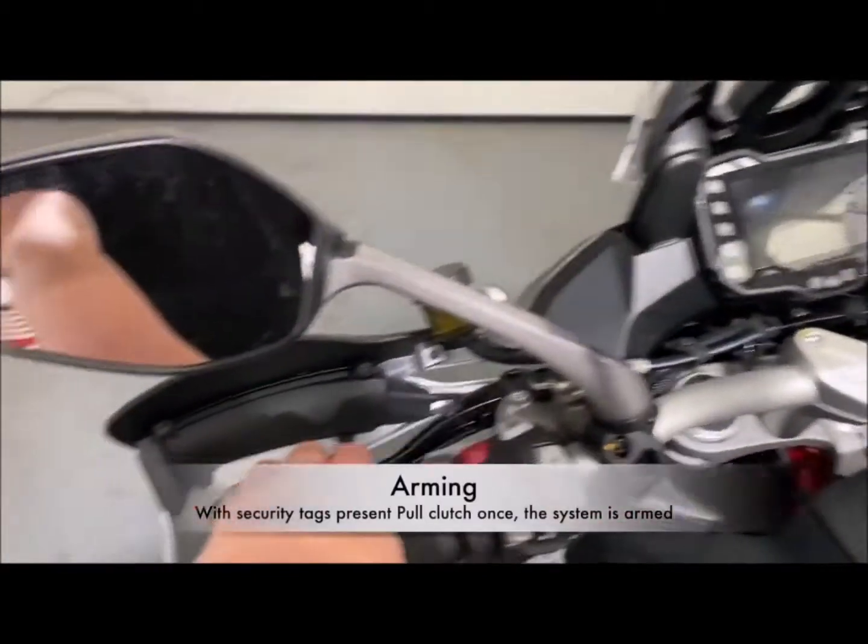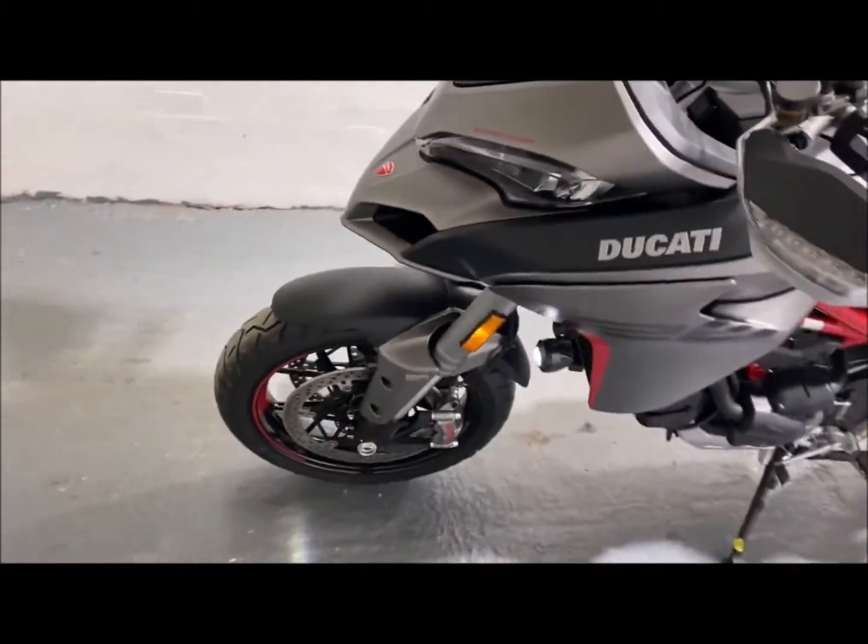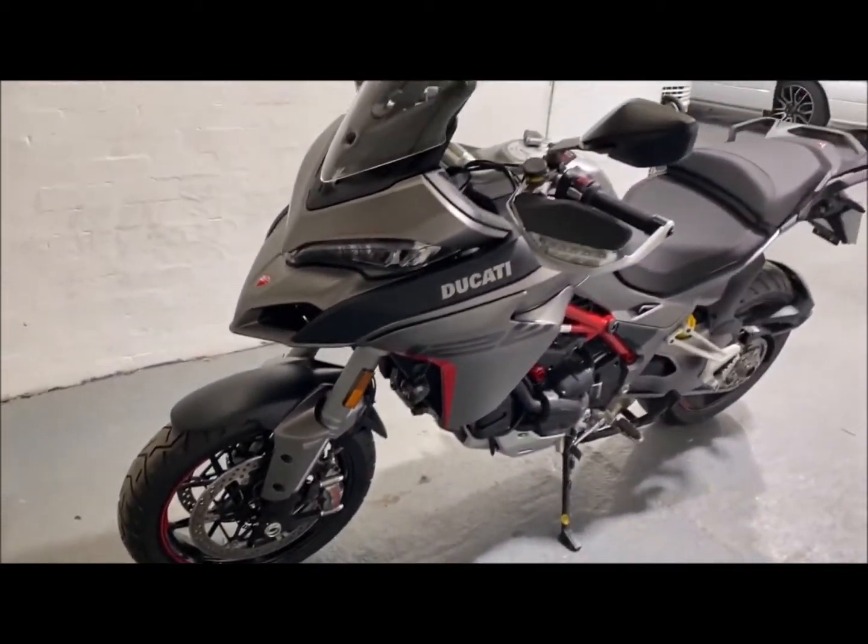To arm the system, we just pull the clutch in. A series of beeps — the system is now armed.